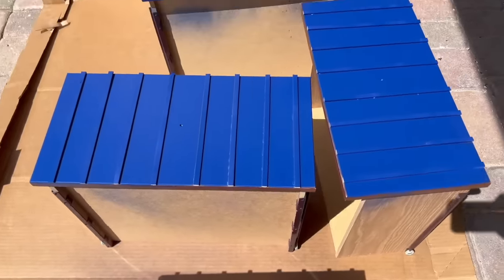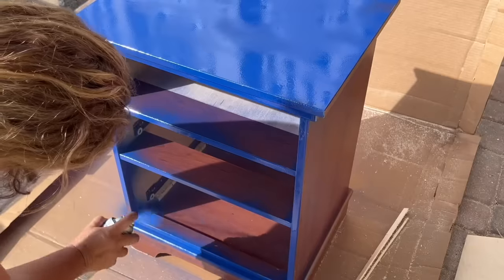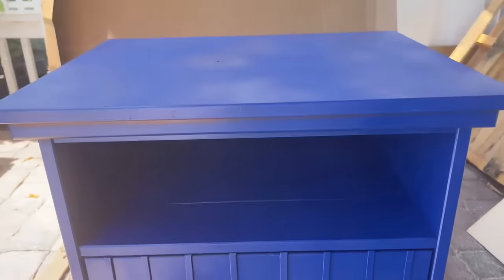While I was outside, I also cut a thin piece of plywood to replace where the top drawer had been removed. I simply slid this into place and continued painting the entire nightstand. I added new knobs which I had purchased online as well.